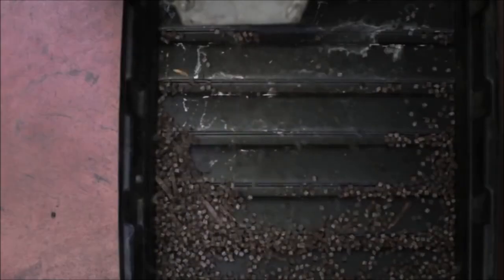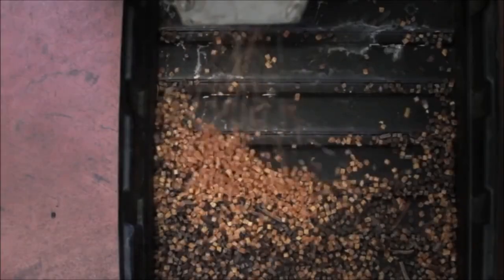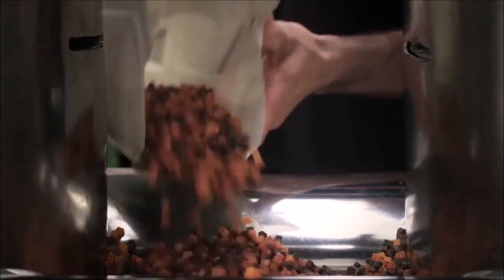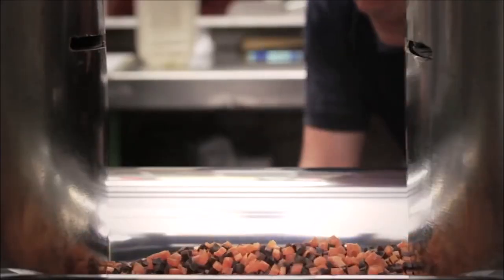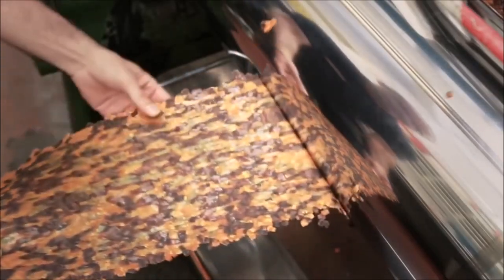Next, the colored acetate is chopped into small cubes, then put in the roller once again. The result is a new piece of acetate with a completely new pattern.